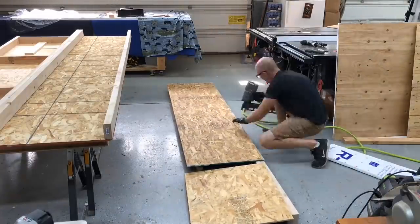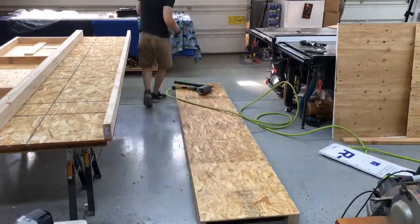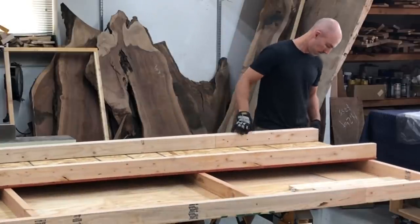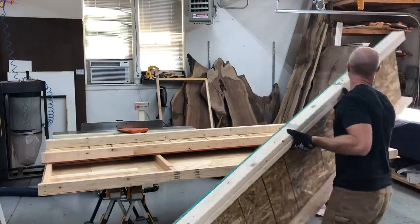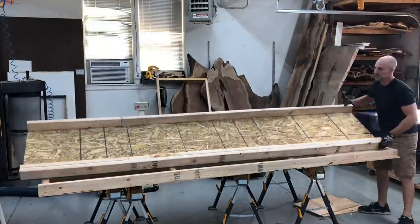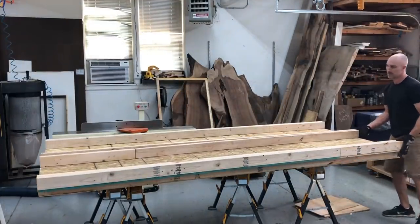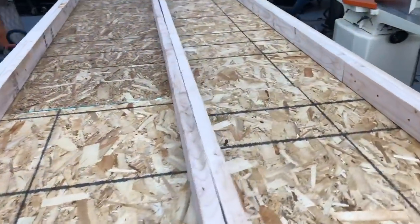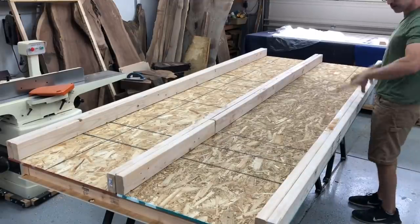Since everything about this crate was larger than a 4x8 sheet of plywood or OSB, it had to be built in multiple sections. I did two sections for the underside — nail them on independently, then nail those together at the center 2x4 to complete it. This was a very sturdy, very solid crate in the end. Probably a little bit overbuilt, but that's kind of how I build everything.